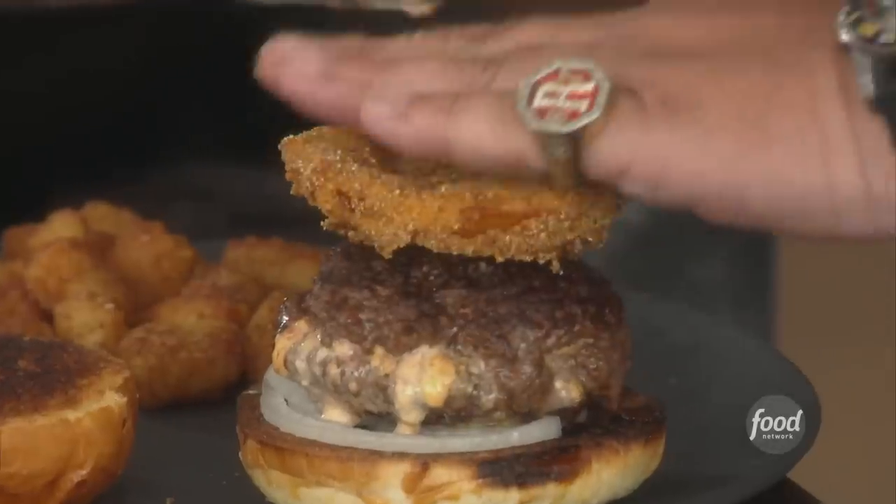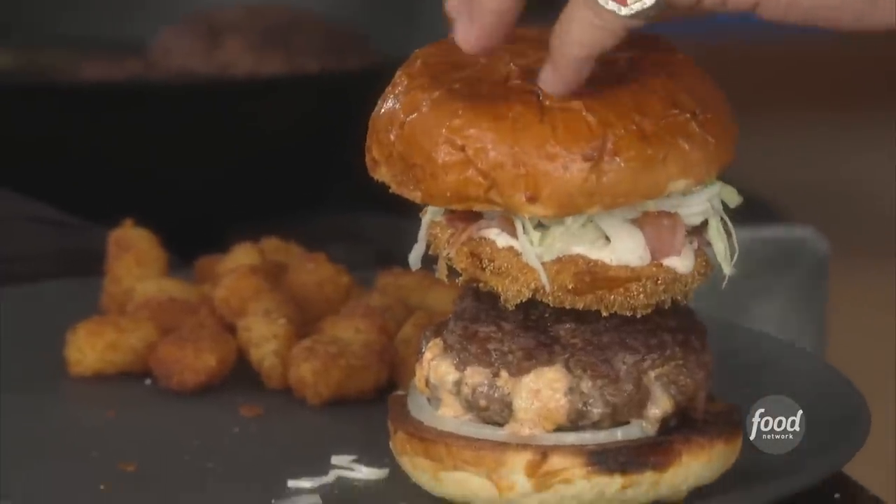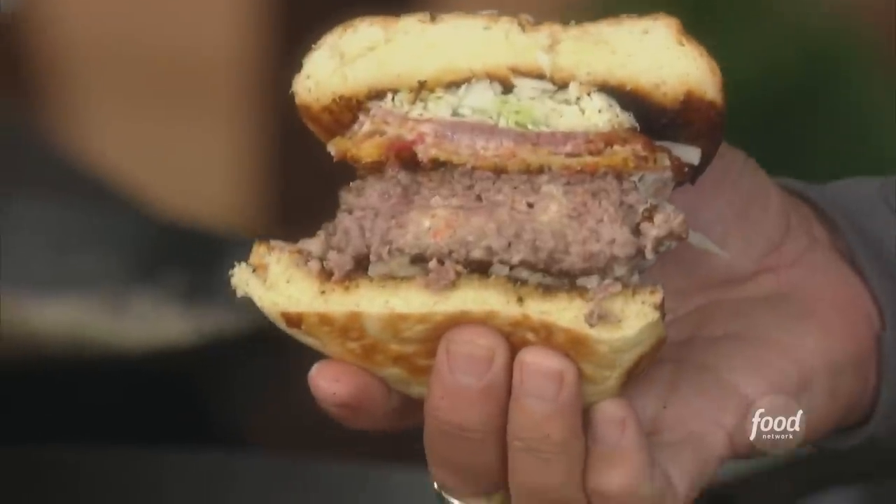My pimento cheese stuffed burger on a toasted brioche bun, stacked high with a fried heirloom tomato, homemade ranch dressing, crispy bacon, and a cabbage slaw.